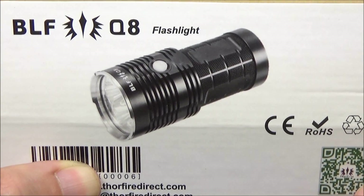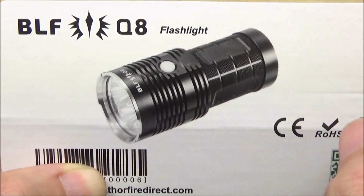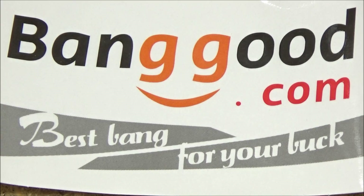Hey, what's up YouTube? Welcome to my review of this light, the BLF Q8. I got this light at banggood.com. I really like this website because of their low prices. There will most likely be a substantial sale or discount code by the time I post this, so check the text description box for that discount code.